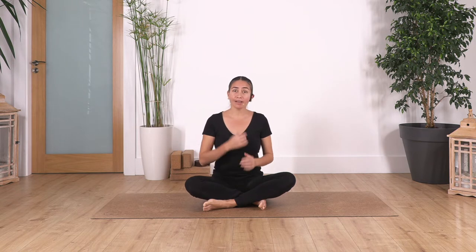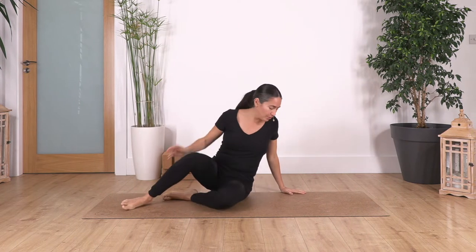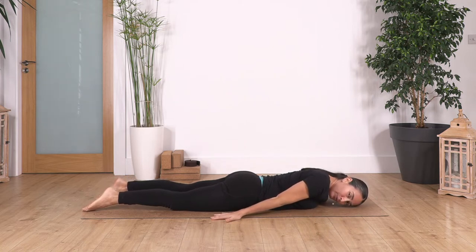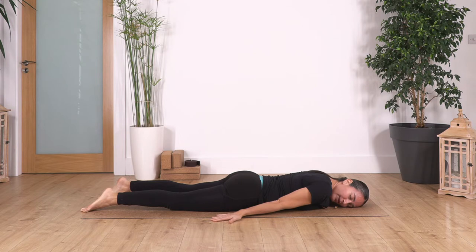Let's start — we're gonna begin lying on our tummy to release our spine and neck. Lie down on the tummy, bring the arms beside your body with palms facing down, and let the face rest onto one side. Very gently press the hips into the ground to feel how your lower back extends. We're gonna hold here for four deep breaths — try to keep that gentle sensation of pressing the hips against the floor.